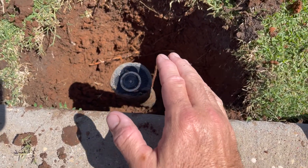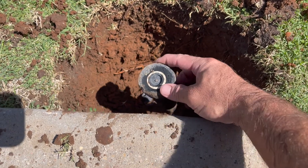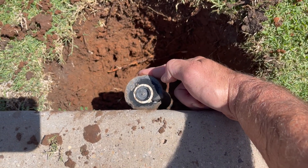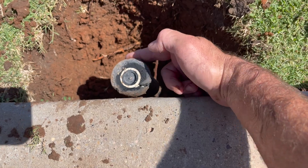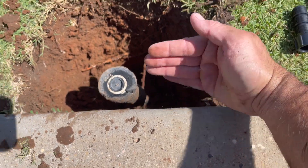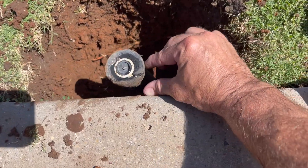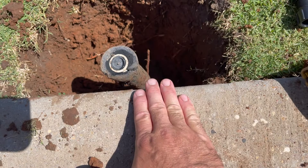So there are a couple of things. When you're first installing, don't cram them right up next to the curb or a sidewalk. Your fitting and your pipe are too close — you need to move that out. In the state of Texas, you've got to be four inches from any hard surface.